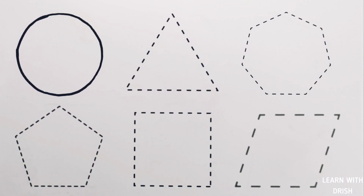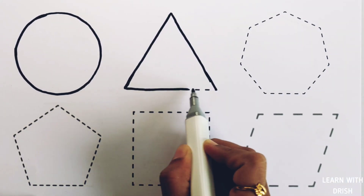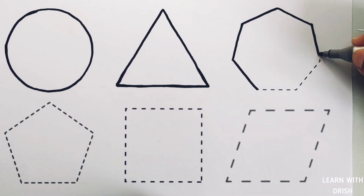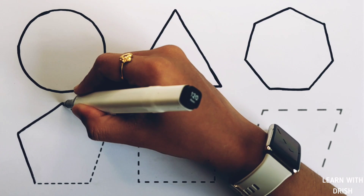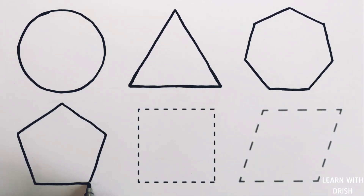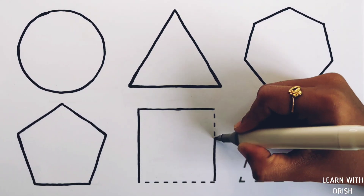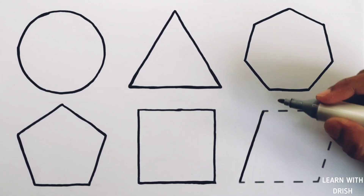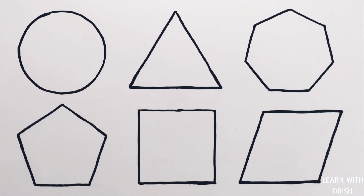Let's learn to draw some 2D shapes: circle, triangle, heptagon, pentagon, square, rhombus.